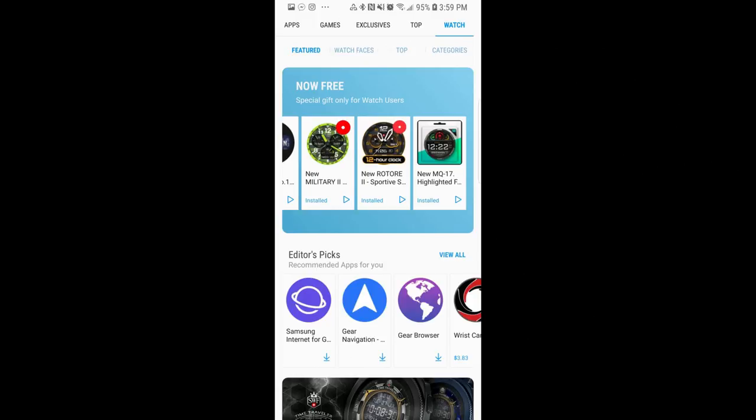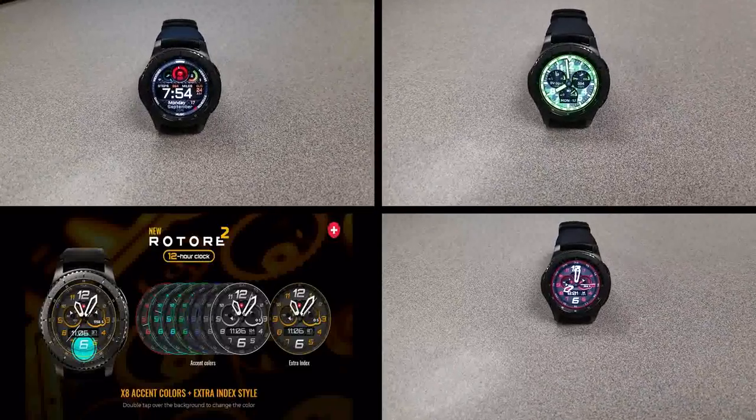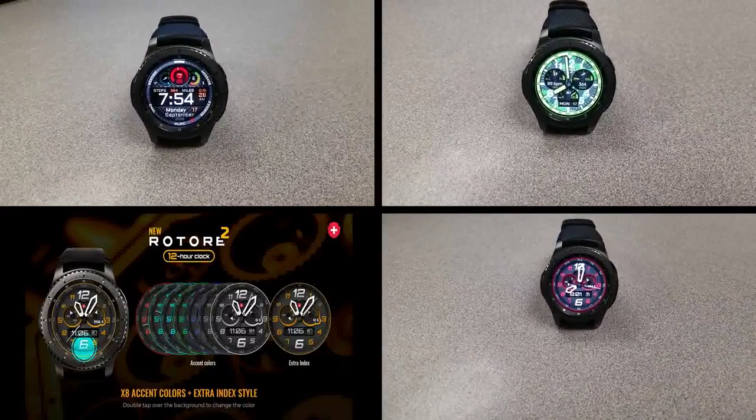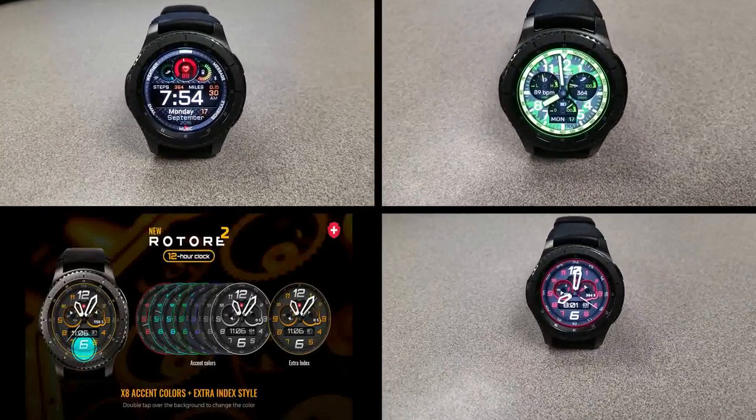That's all for this first set of free watch faces. I'll be releasing a second review later on, and while there's no countdown timer on these, I would still recommend you go grab them just in case they switch back to paid versions in the future.